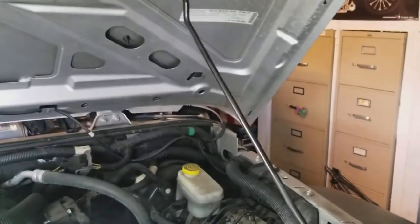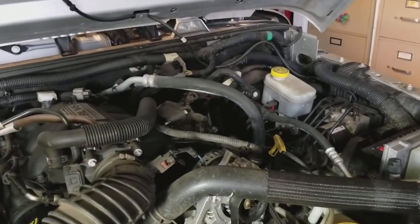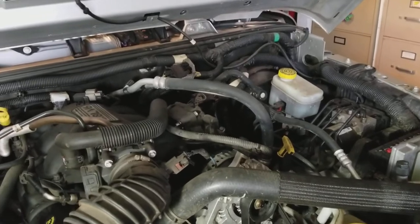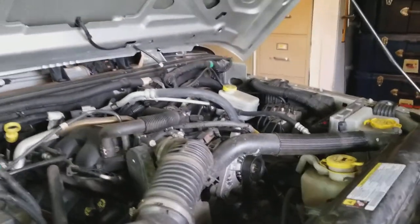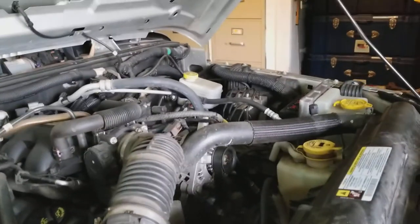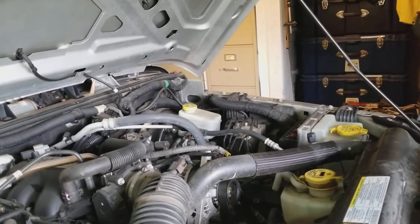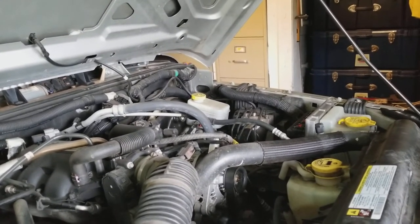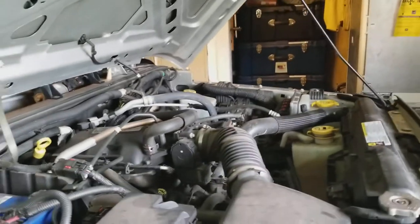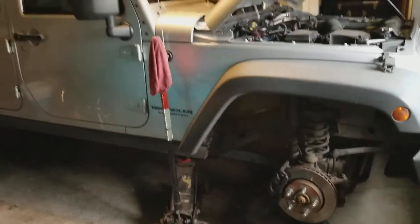I just wanted to make you guys aware of this if you're a Jeep owner. This probably should be a recall for Jeep. We'll be changing the master cylinder to individual cylinders — individual for the rear, individual for the front. It's about a hundred and seventy dollars for that, but I can't afford for my family to get into an accident because of this poor design.